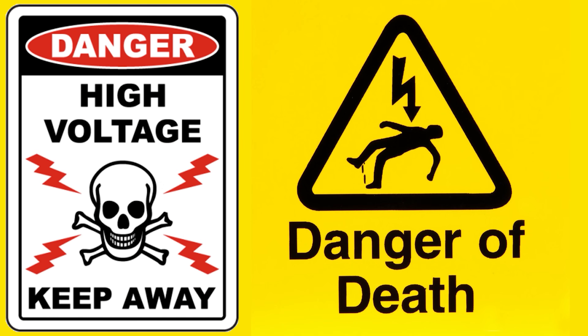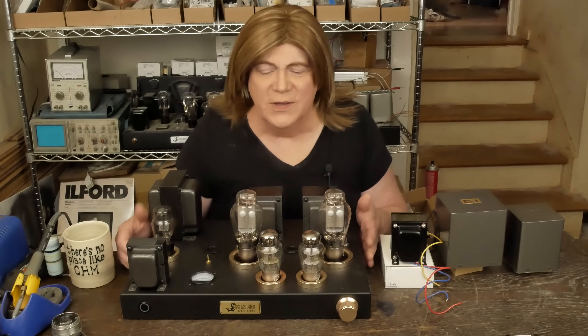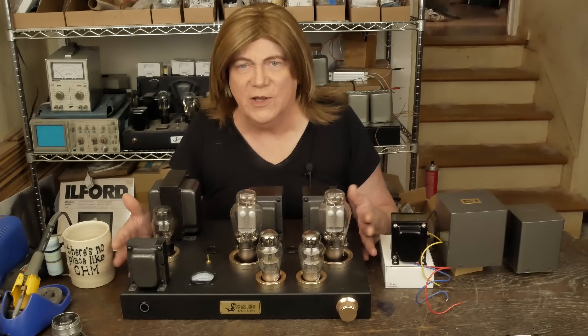Warning: tube amplifiers have lethal voltages inside them. Please do not attempt to build, test, or repair these without understanding and following all safety protocols. Hey y'all, today we're going to be starting on what I'm going to call the base model 300B amplifier, and we're going to be trying to meet a price point.